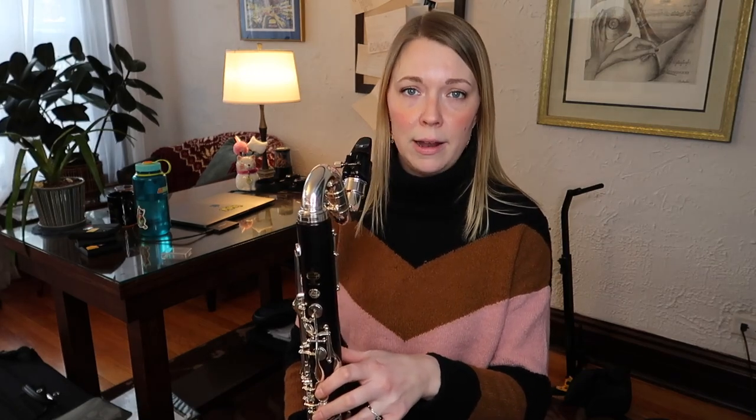Alright, bass clarinet articulation etude. The first thing you want to do is make sure you have good fundamentals while playing bass clarinet. The biggest thing for me is making sure I'm using a lot of air — I like to breathe in all the way down to my belly, really big belly breaths. The other side of that coin is making sure I'm really whooshing my air out through the bass clarinet when I'm playing. If you're not used to playing bass clarinet a lot, you're going to run out of air more frequently.